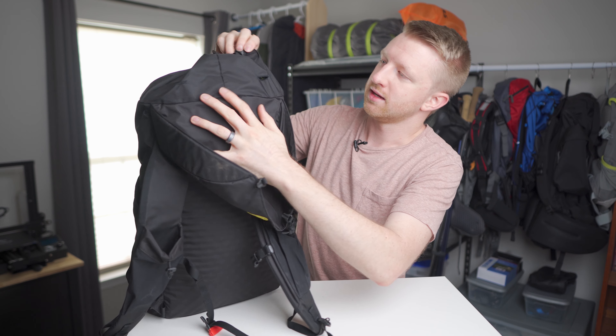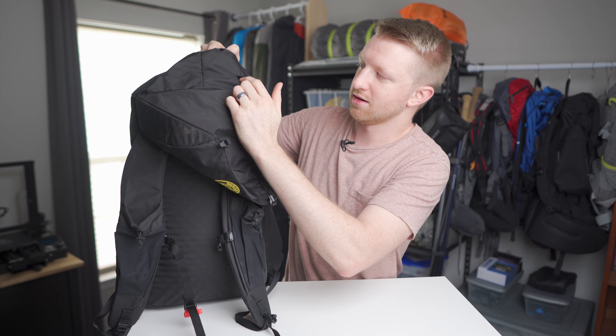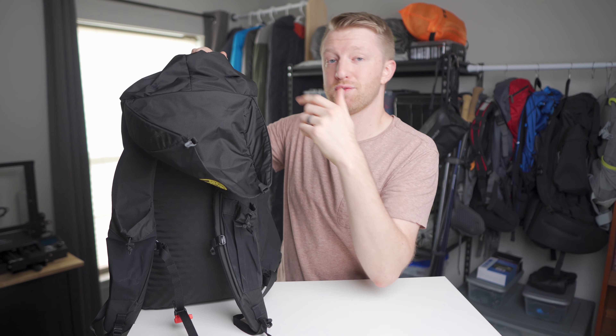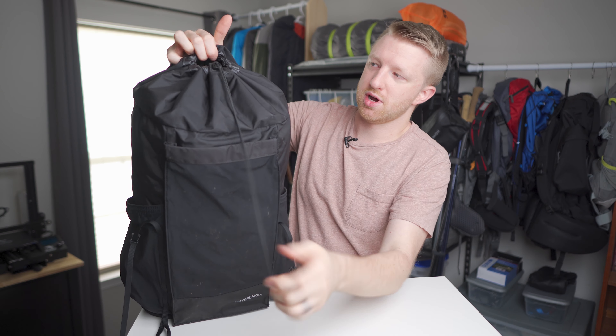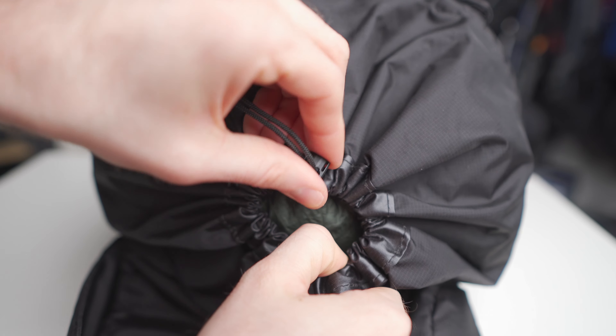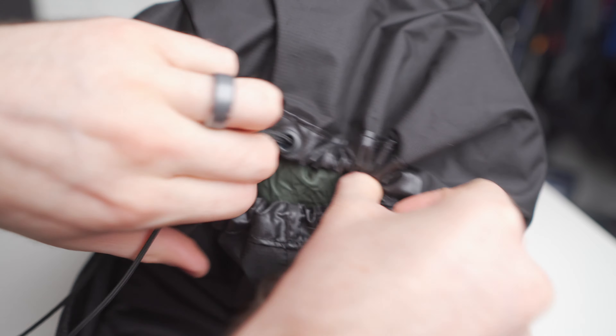Inside the collar there are slots on both sides, so if you're using a hydration bladder you can run the hose out of one of those slots. There's a drawstring that closes up the collar.